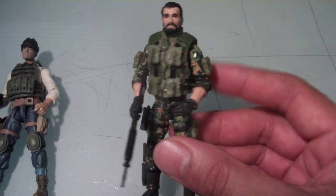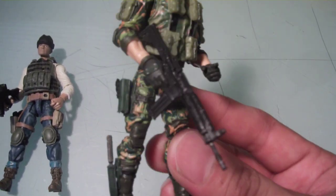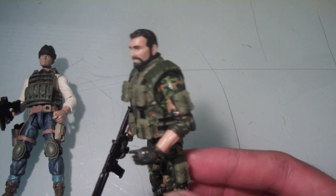This guy I still need to give a name, but this was from an order I did a while ago. Pretty simple — gave him the basic necessities: knife sheath and pistol holster. I really like the deco I went with for this guy. Still need to give him a name.